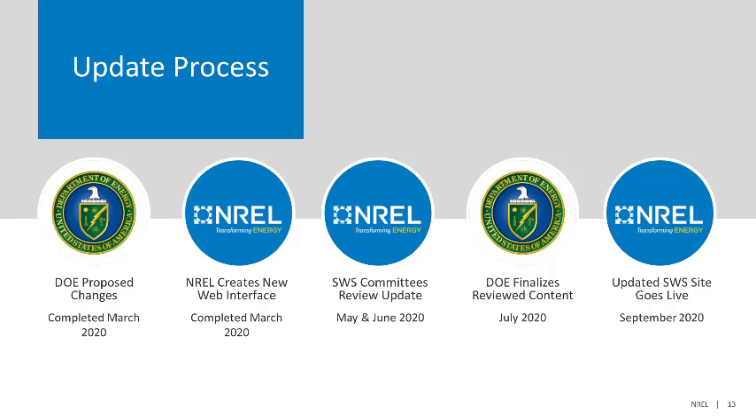Starting in May of 2020 and continuing through June, the SWS committees will review the updated materials and provide feedback and comment to the Department of Energy. In July, the Department of Energy will finalize the reviewed content, incorporating any concerns or suggested changes of the standard work specification committees. Once this is accomplished, NREL will include the finalized content in the updated SWS site, which is scheduled to go live in September of 2020.